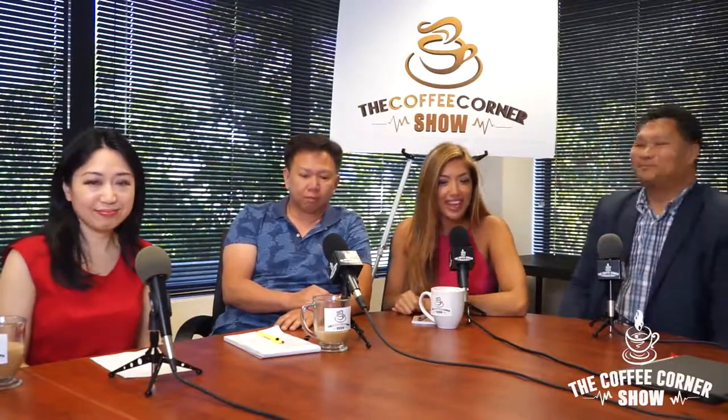Hey guys, welcome back to the Coffee Corner Show. Thanks for tuning in — make sure to follow us on all of our social media: on Facebook at The Coffee Corner Show, as well as Instagram and YouTube at The Coffee Corner Show. We're going to continue our chat today to talk about some really important stuff. We've got Mr. Paul Mirador here, ready to prepare us on how to stay safe for emergency situations.